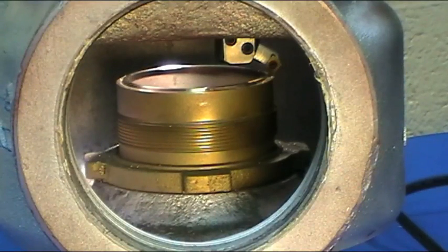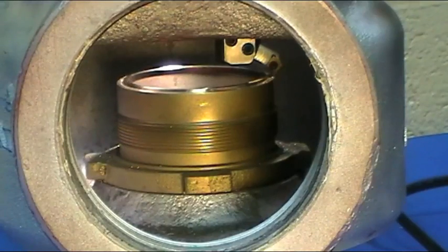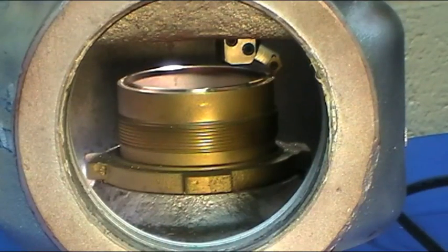Once complete, the consolidated steam safety valve is now ready to lap the seat. For this, we'll use the EFCO TSV-150.